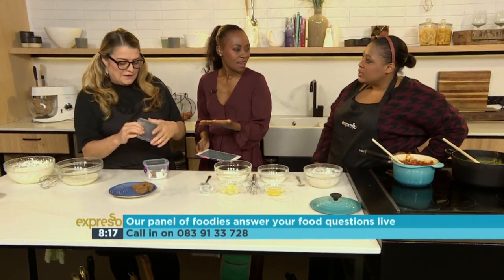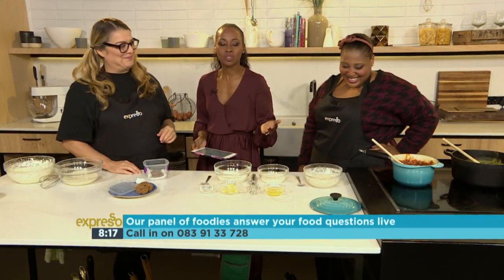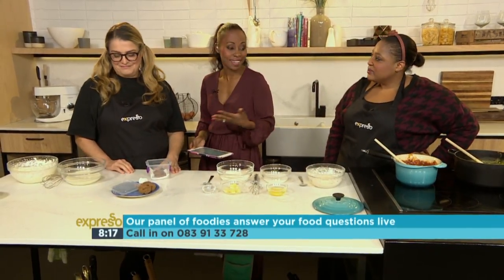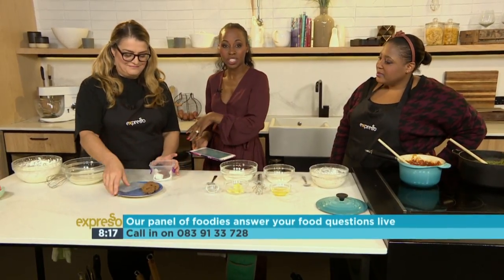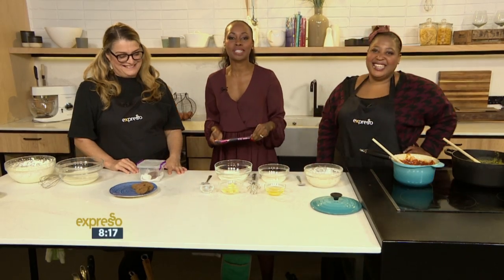Or even put a sugar cube in the jar of cookies. This is Cooking Conundrums! Call us on 0839133728 if you want to call us live on the show. Annala is here with her blog and newspaper writing, and author and Expresso chef Zola are in the house. Give them a call on 0839133728.